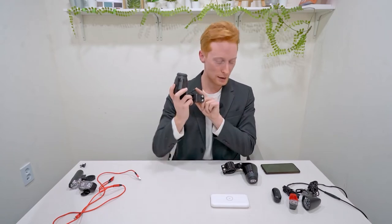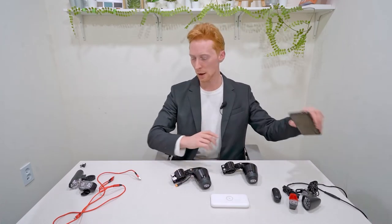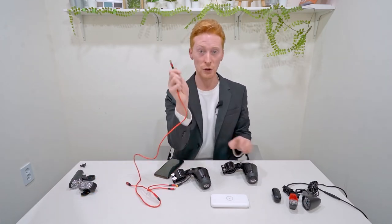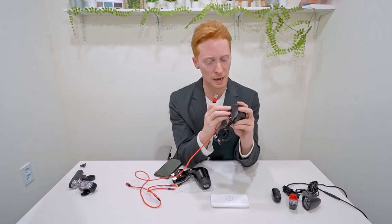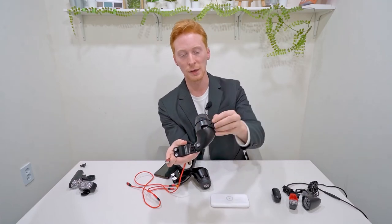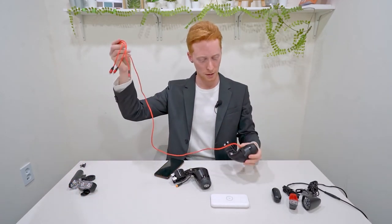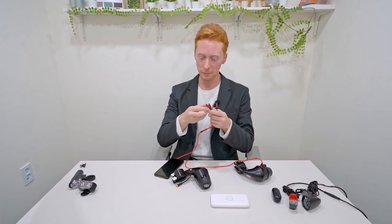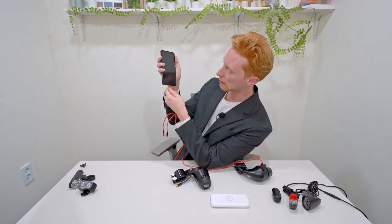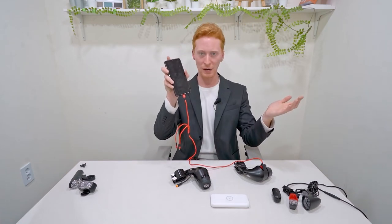I'm going to show you how this product is used by applying it to some different electric devices. First, I'm going to charge my phone. As you can see, we're going to use any USB cable you have lying around. We open a little capsule here and stick our USB in like so. I did a bit of cycling earlier to charge it up — let's see if it'll work. And we're charging — nice! So I'm never going to lose my battery as long as I have my bike.